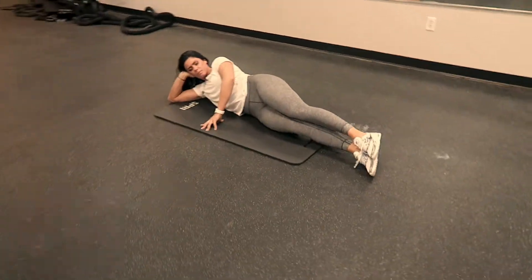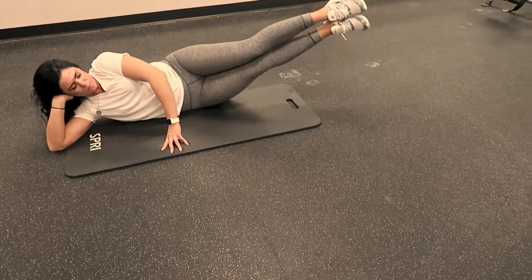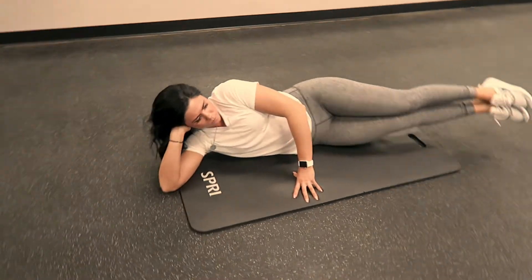The next portion of the gluteus medius progression, you will include your top leg in your leg lifting, still with your legs pointed forward just a little bit, and trying to lead with your heel as best you can.